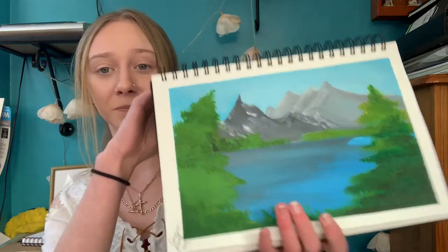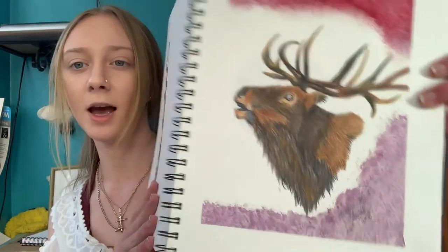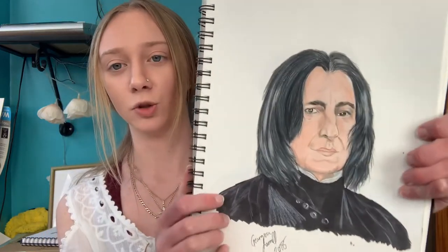I've painted watercolors in this sketchbook too, but I'm moving on to oil paints because I want to try something new. I'm really inspired by Bob Ross lately so I want to do some of his tutorials. Here's an animal drawing done with Faber-Castell pencils — you can see how easily the fur textures build up with the colors.